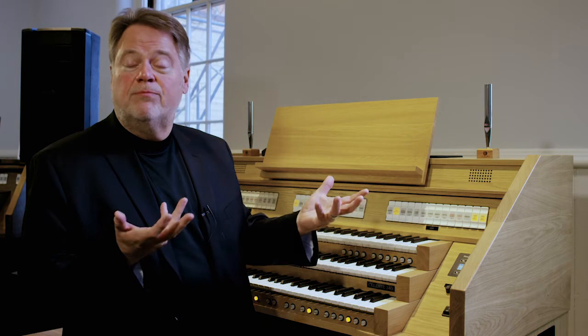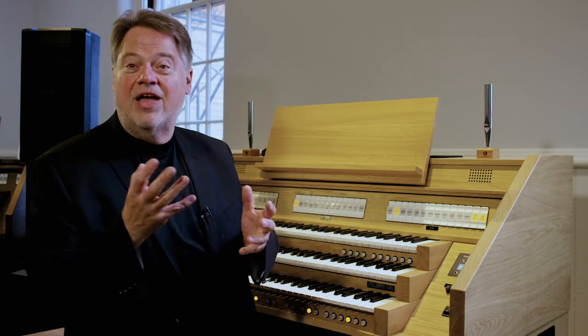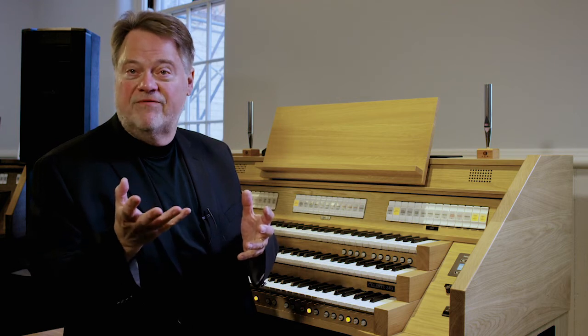I'm going to recommend a book called The Organist's Manual by Roger Davis, where there's actually a dictionary where you can look these up and find what all the principals are and how they're applied to music. You can also simply go online — use your search engine, Google, or whatever you have — and find this information.